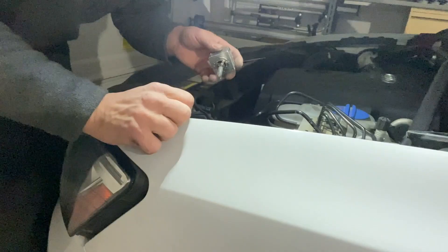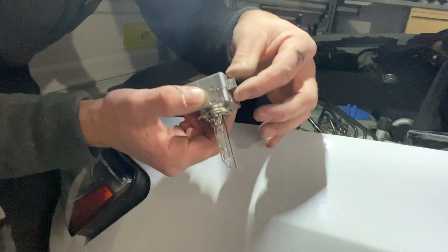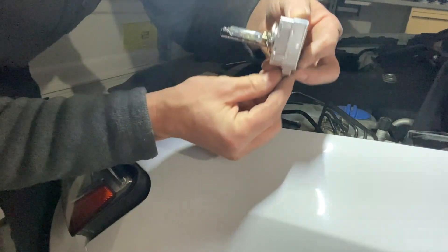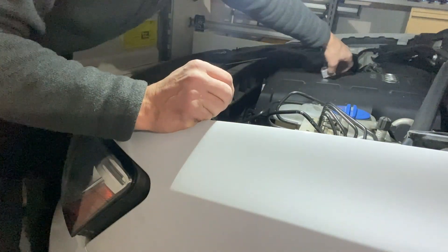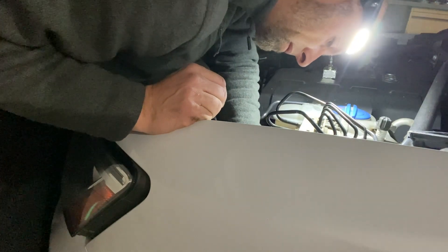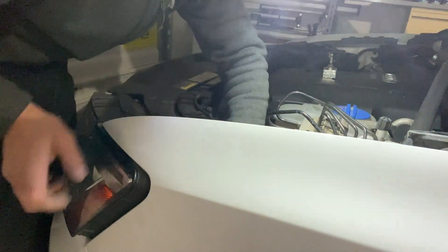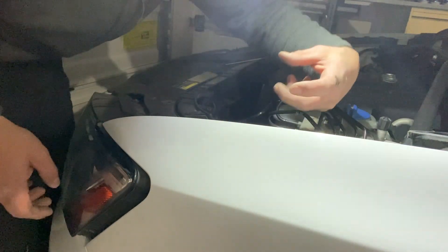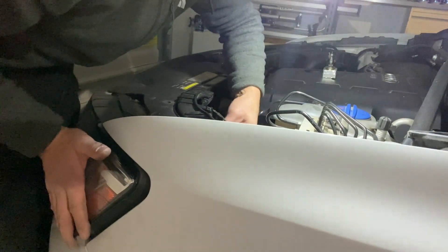I'm going to clip it back, insert it, turn the notch, and then reassemble. Just a hint in case you forgot during disassembly: the connector is facing down - that's how you want to insert your light bulb. Then move that little plastic latch, rotating clockwise on the left side. Just press with your thumb to connect it.